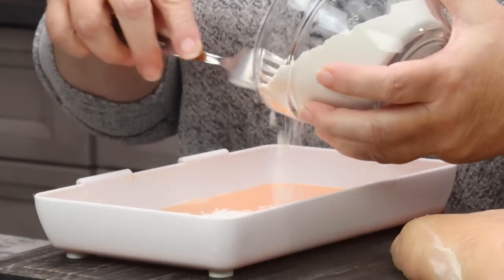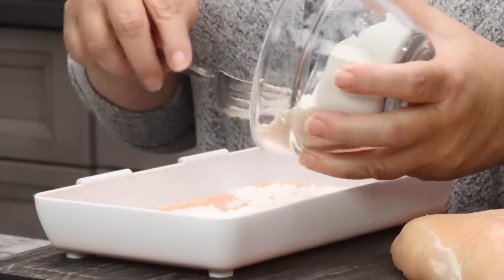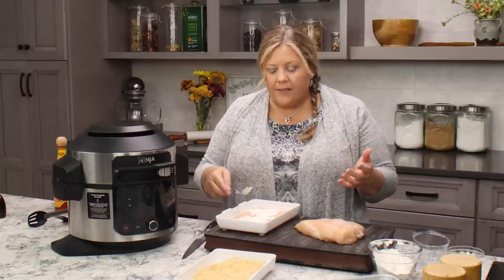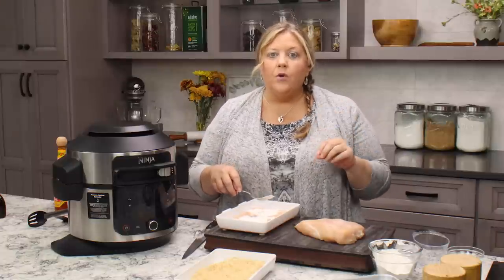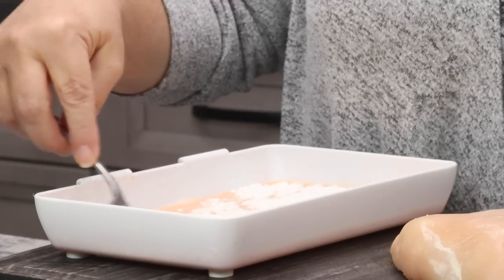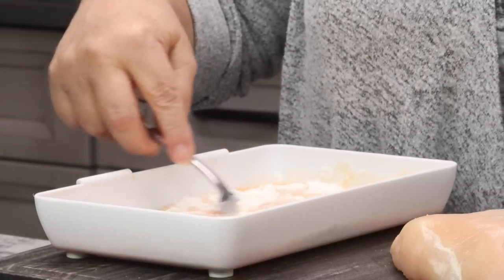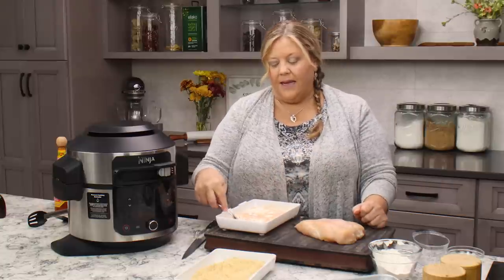Add the flour in about a quarter at a time, sprinkling it over the top — you may not use all the flour, so don't just dump it all in. We are going by consistency, and we want it about the same as a pancake batter. Don't go very aggressively; just fold it over. You could do this with a chopstick, but I just use my fork.